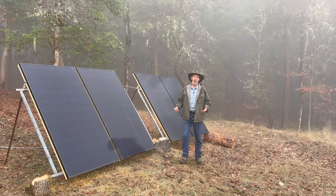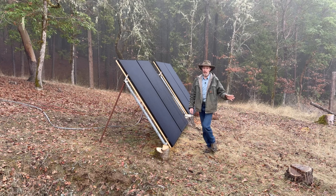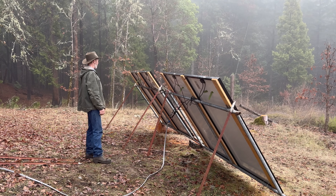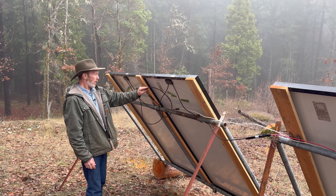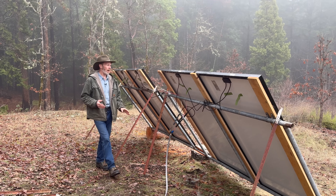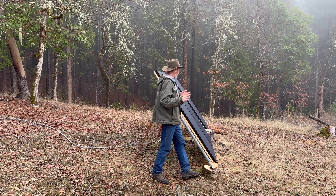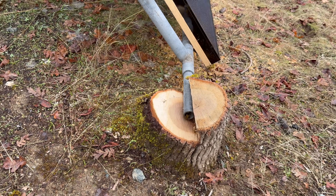Maybe a cloudy foggy day is a good thing because we can see how much power these panels can produce in those conditions. As nice as these look on this side, back here around the back side is where all the good stuff is. I guess I could have tidied up a little bit before making a video about it, but I want to show you this — that's why I left it out on purpose. This is just a temporary setup because I'm not exactly sure where I want these to be yet. These stumps just happened to be in the right place.